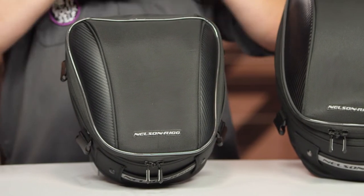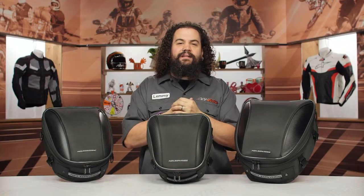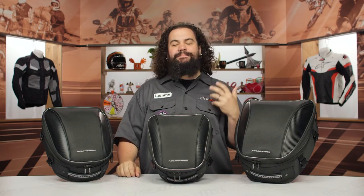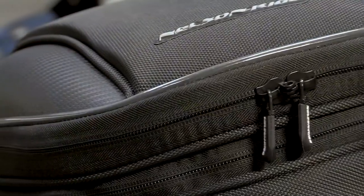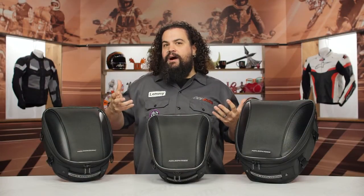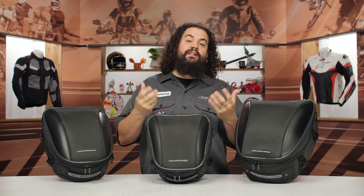I want to talk about a couple of things common to all these pieces you can see up here. First, these are all made of 1680D ballistic nylon — tough stuff. That nylon has been UV treated. If you've been in the motorcycle game for a while, you may remember nylon luggage of yesteryear that would turn either purple or gray, especially with somebody catching a lot of sun. It would look pretty terrible. This stuff is UV treated, so it's going to look black for a very, very long time.